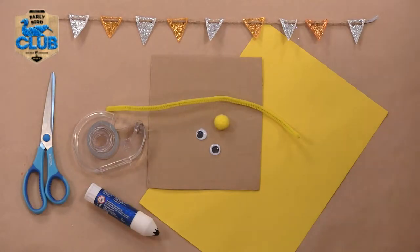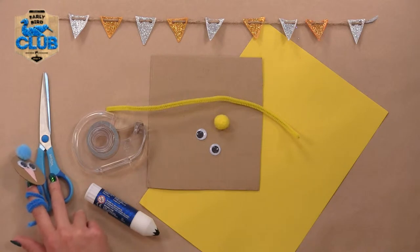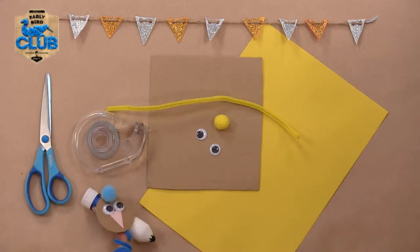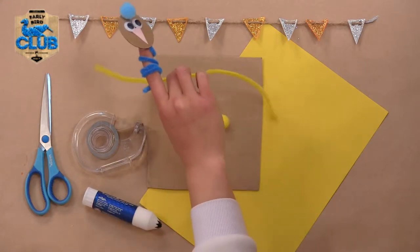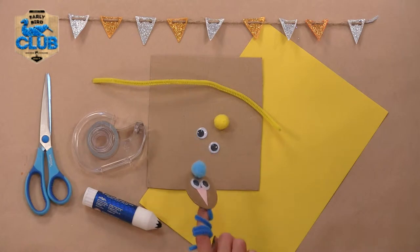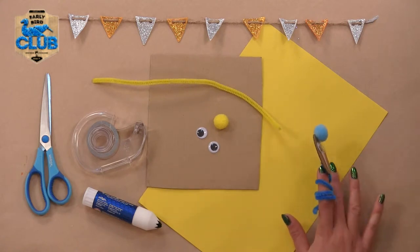You're going to need a few things. So have a look down here - you're going to need some scissors. Now they can be very sharp, so you need someone to help you with those. I've also got some sellotape, some glue, a fuzzy twisty of course, a pom-pom, some googly eyes - you don't actually need googly eyes, you can just draw them on with a felt - some cardboard, and some coloured paper.